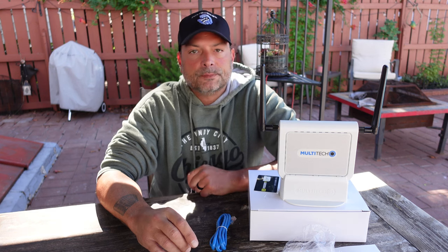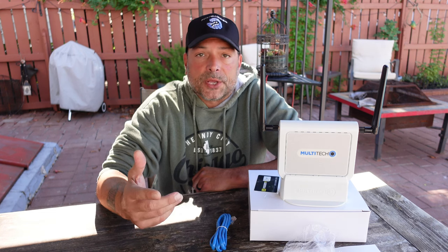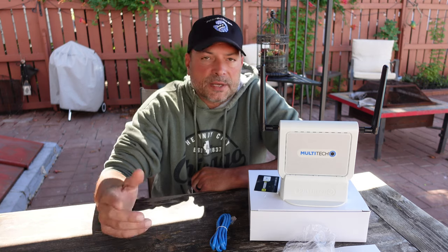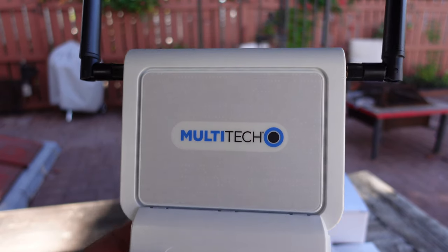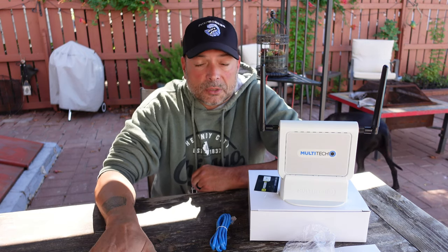I received my 5G indoor bundle from Calchip Connect. Once my setup video for the FreedomFi 5G went live, I had received an email from Calchip asking if I was interested in testing out their Helium 5G network Wi-Fi access point bundle. Sounded interesting to me, but I had no idea what they were talking about, so I did a little bit of research. I went on there, looked at the specs, thought it sounded pretty interesting, and decided to take Calchip up on their offer.